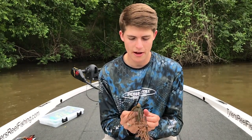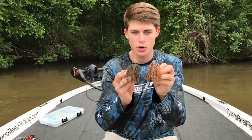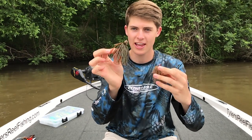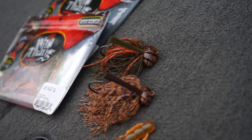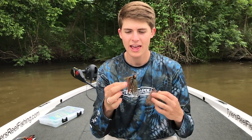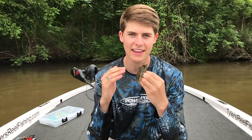Let's move on to the deep slow baits, like football jigs and deep worms. The next lure that I want to talk about is football jigs. These jigs are usually half ounce to one and a half ounce, and they are a jig where the head literally looks like the shape of a football — that's why they call it the football head. The reason you use this type of jig is because it's heavy, it has a stout hook, and it can keep contact with the bottom and let you know what's down there.